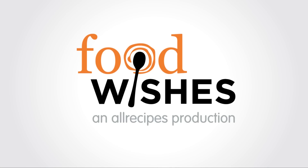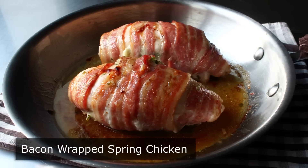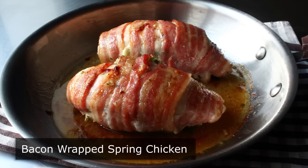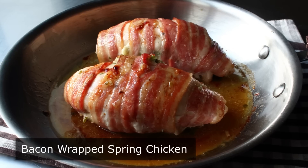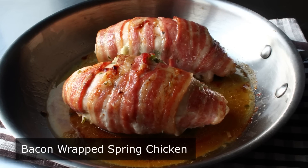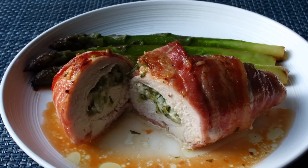Hello, this is Chef John from Foodwishes.com with Bacon Wrapped Spring Chicken. No matter the season or the seasonings, stuffing a chicken breast with something delicious and then wrapping it in bacon is never a bad idea, since it turns the super boring piece of poultry into something significantly more exciting. And that's going to be the case no matter what you end up putting inside.